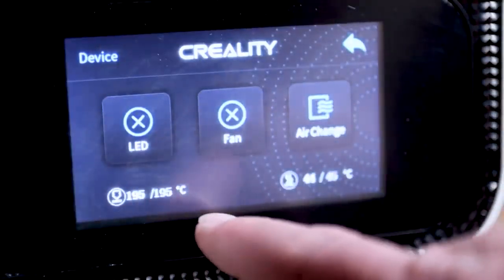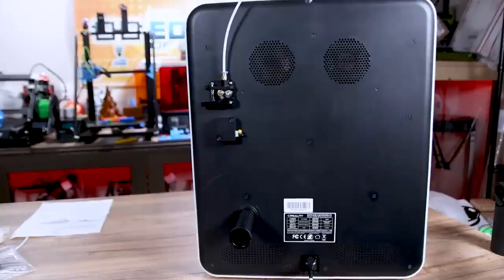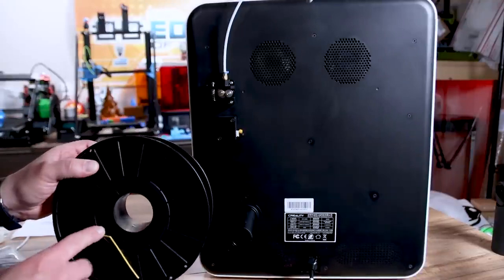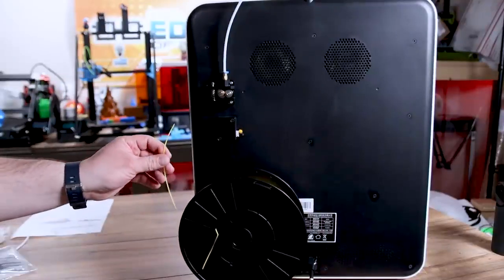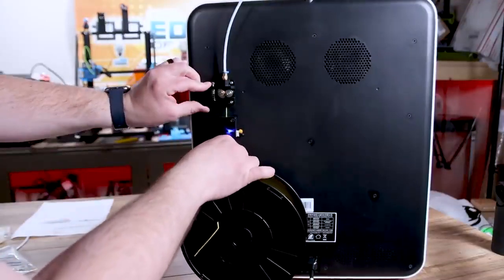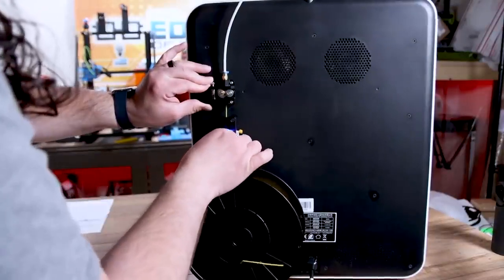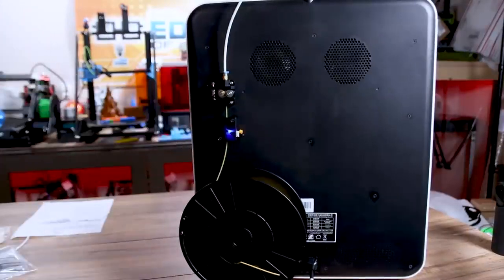I have it preheating to PLA at 195 and 45. Now let's load the filament. I'm using some Coex mystery PLA — it's yellow and it looks like it's staying yellow. I already cut it at a 45-degree angle, so I push it straight up through the filament runout sensor and up into the extruder arm. It does have quite a long Bowden tube, but once you can feel it oozing through, the filament is loaded.